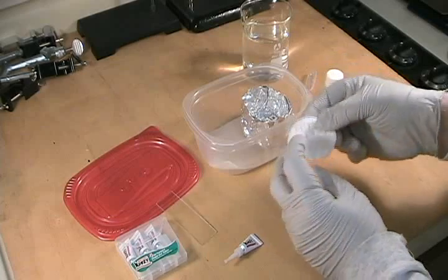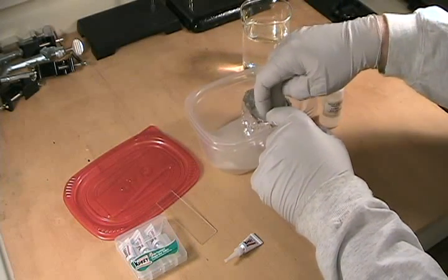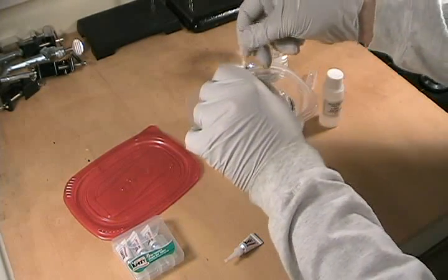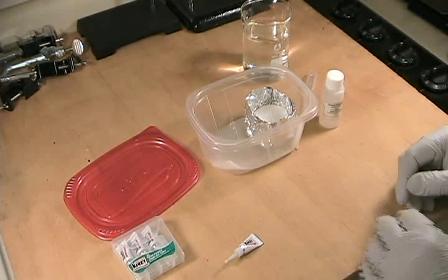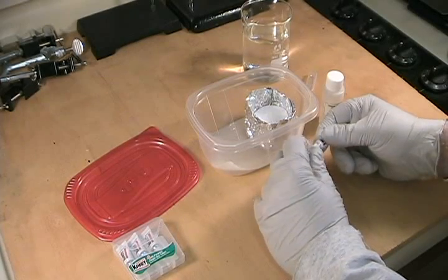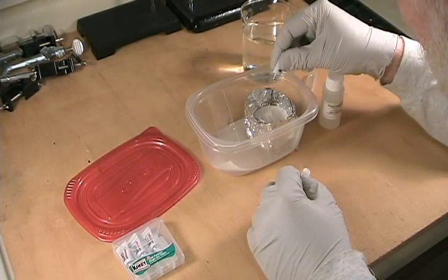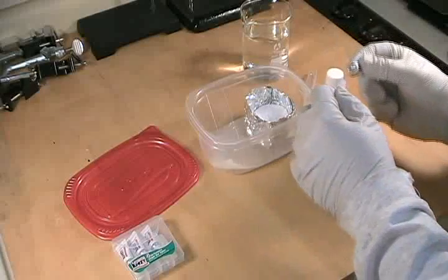This is a cotton pad that I borrowed from my wife's makeup supplies — you can also use a cotton ball, basically anything cotton. Here is the object we're going to fume: it's a microscope slide that I handled with my bare hands to put some good fingerprints on. I'm going to use a small, one-use container of superglue and add a drop or two right onto the center of that pad.